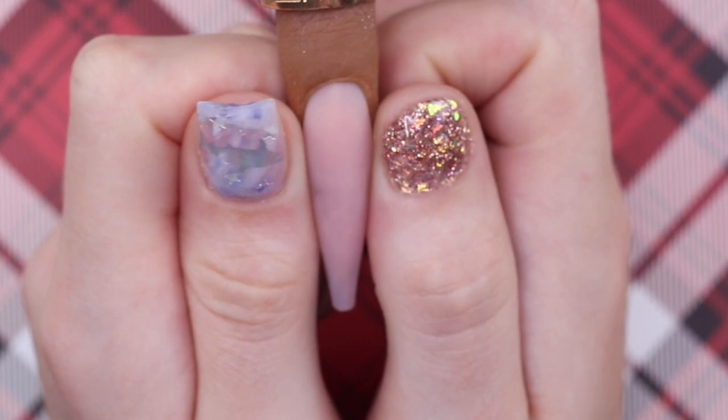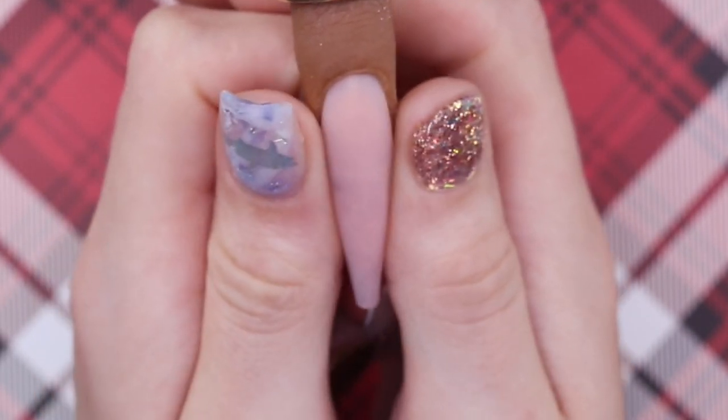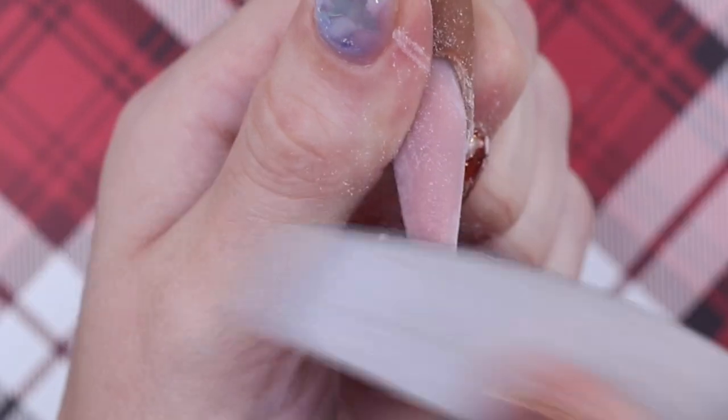I'm going to let this dry a bit and then go in with my fingers and slightly pinch the nail. If you're a beginner to pinching, this is a good way — you wait until the nail is half dry and then just use your fingers to pinch it, and then you can move on and learn how to use the pinching tools. After this is fully dry, I'm going in to finish filing.